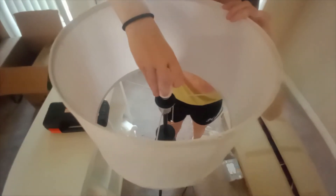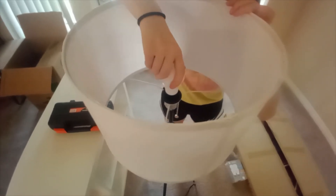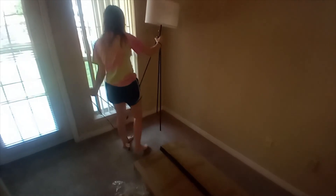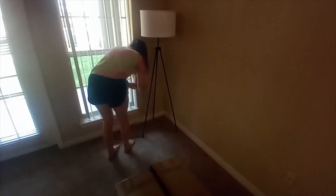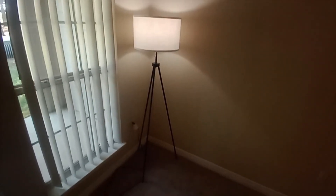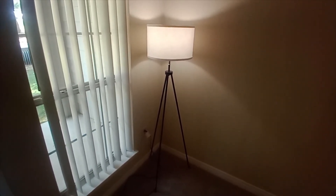Now put your light bulb in there. Take it over to the corner - it has a pull chain, and there you go, that's how you assemble a Mainstays floor lamp. Beautiful - it's $24, that's sharp, that's all.